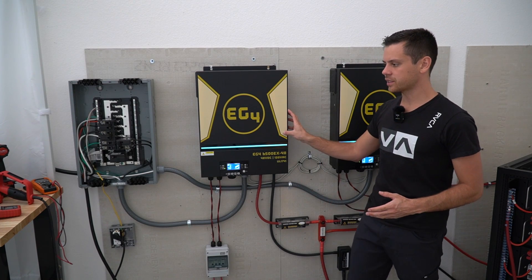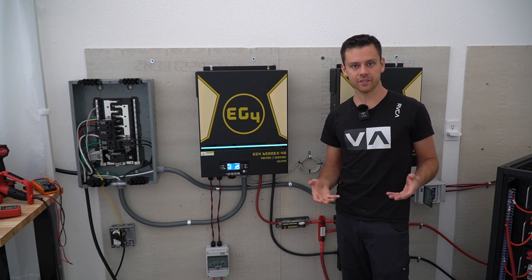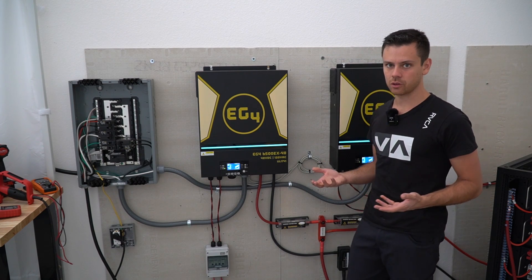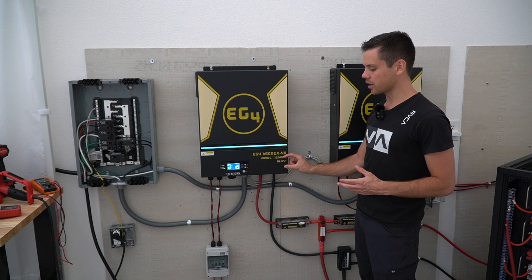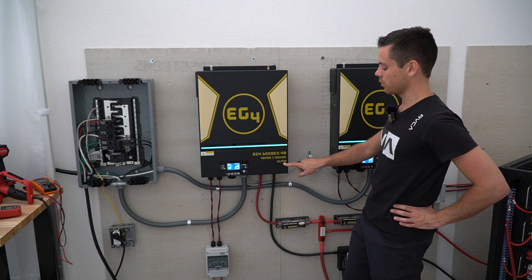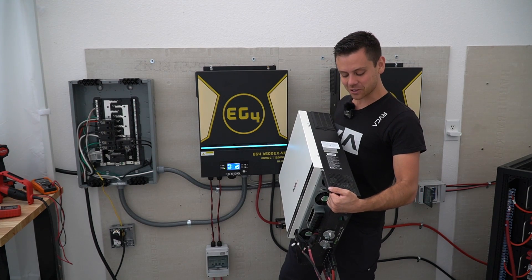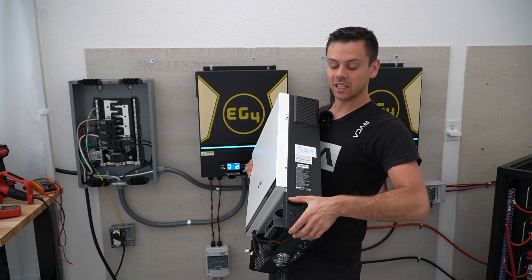In this video, we're going to talk about the EG4-6500EX and the original MPP-LV6548 and how difficult it is to get these systems approved through your local inspector or regulatory body for electrical code enforcement. First, let's talk about the UL listing on this device. This is UL1741 by TUV, a third party that certifies equipment to a UL standard. The original LV6548 has the exact same certificate — it's on the sticker on the side. It says TUV conforms to UL standard 1741.